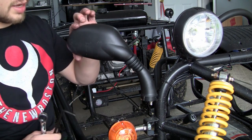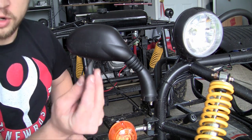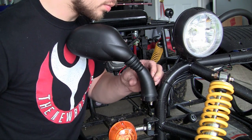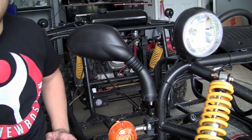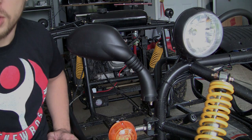And when it's nice and tight, as you can see, this mirror isn't moving anywhere. So now the last thing you need to do is put your little cover — little plug, whatever you want to call it — back on. Check it out, it's good to go. Do the exact same thing for the mirror on the other side, and then your mirrors are installed.